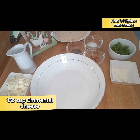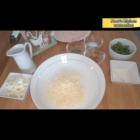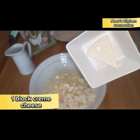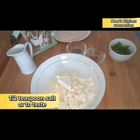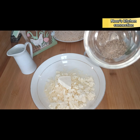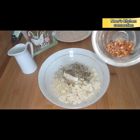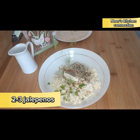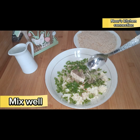First of all, in a bowl we'll take half a cup of emmental cheese — or you can also take cheddar cheese, it's totally optional. Now take half a cup of mozzarella cheese, one block of cream cheese (or you can add two blocks, it's totally up to you), half a teaspoon of salt or according to your taste, one teaspoon of black pepper, half a teaspoon of red chili flakes, and two to three jalapenos with all the seeds removed.